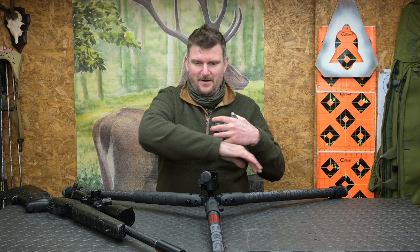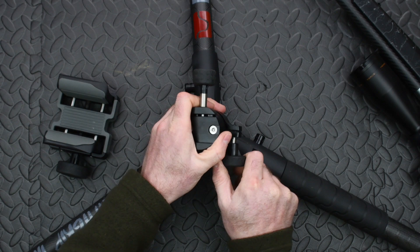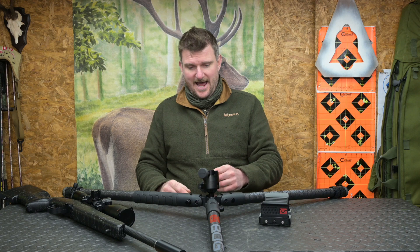Just to show some close-up detail: the one knob on the back does allow you to set the tension very easily and control how well the gun is going to move.